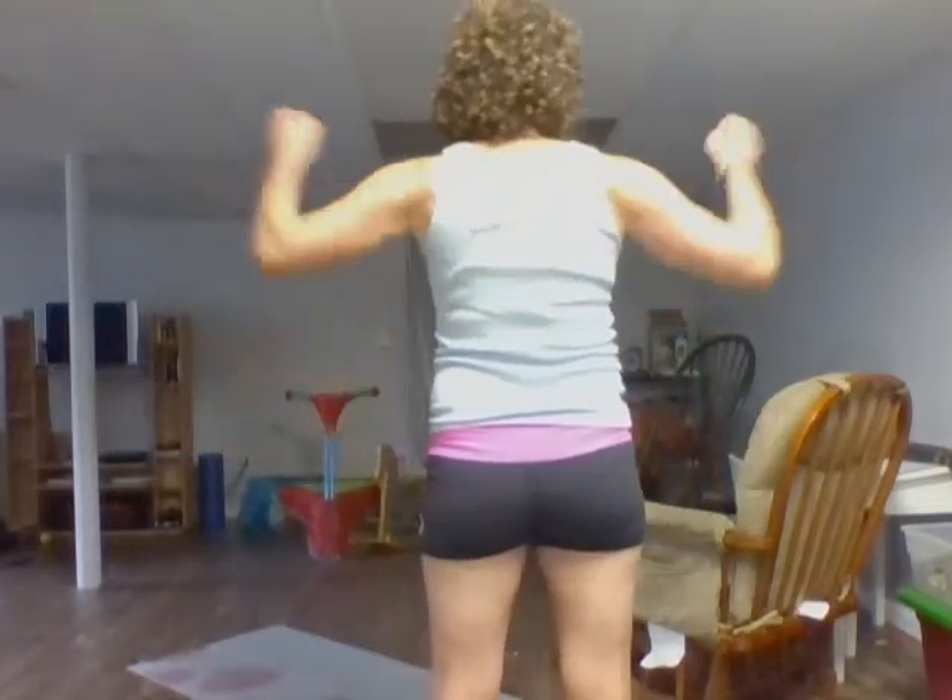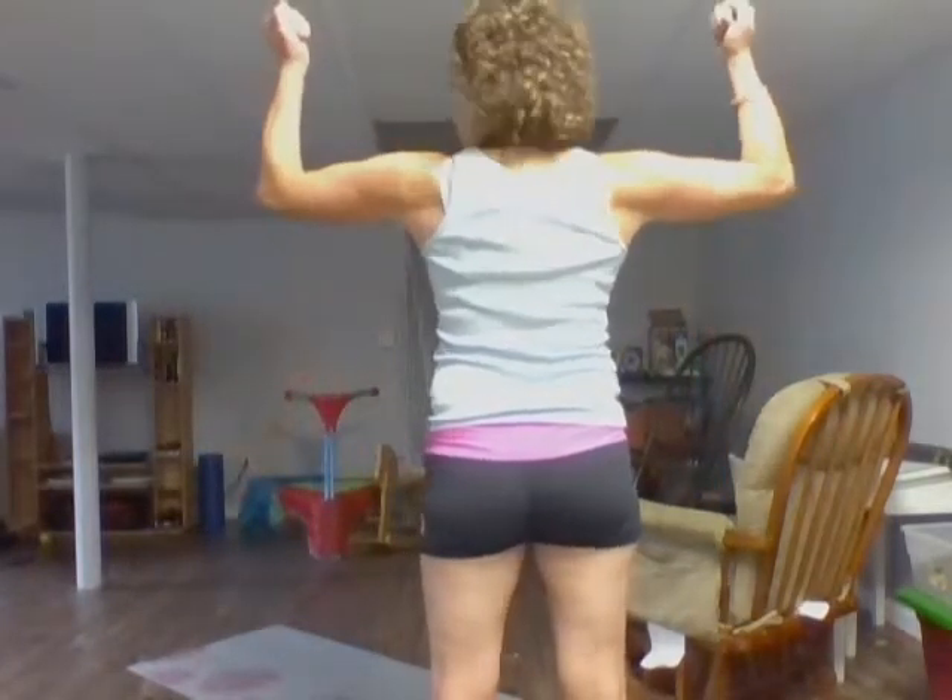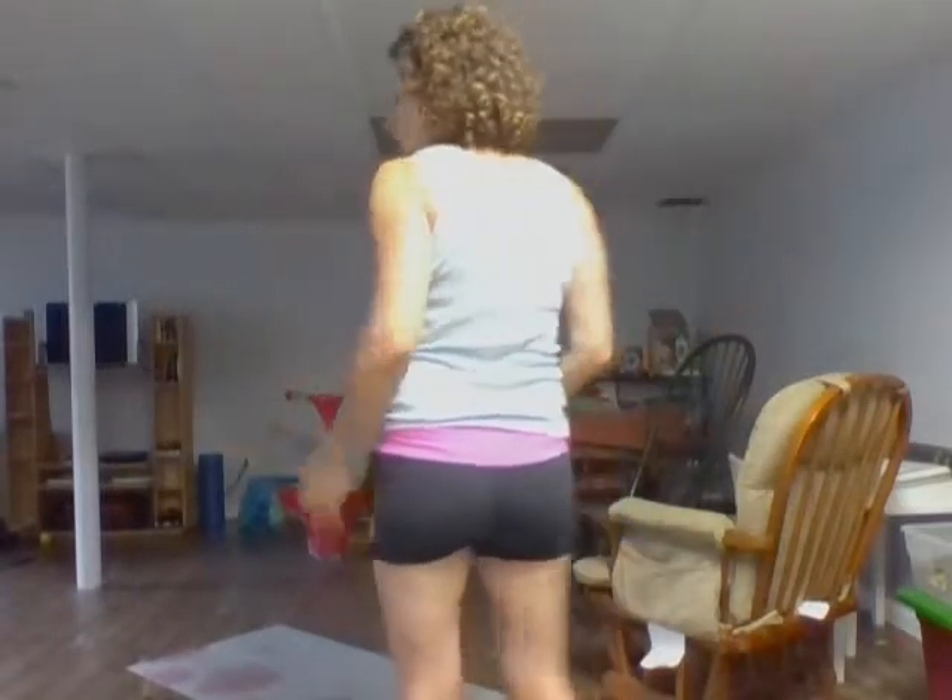Then you turn around and do the back — I like to strike a little pose to really see what's going on with the back muscles. So there's the how and why of taking measurements and taking your before and after pictures. Don't be afraid to share them in our groups because they are private and closed groups — only people in our challenge groups will see that information. Thank you so much and I look forward to seeing your progress.